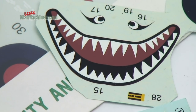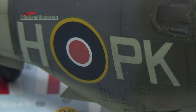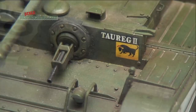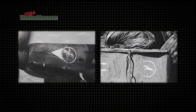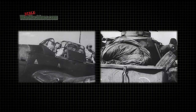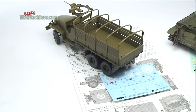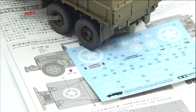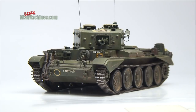Learning to apply decals or transfers is one of the basic skills a modeler needs. Military vehicles and aircraft were covered with symbols and numbers. Often decals are the easiest way to add markings to a model — they are neater than trying to apply them freehand.